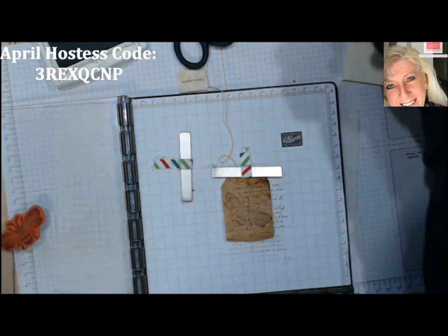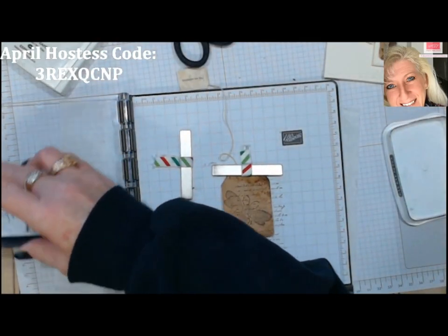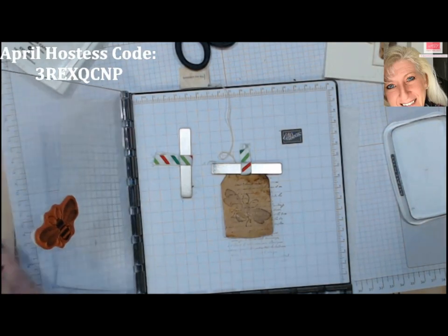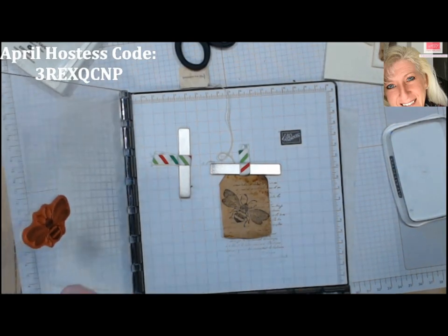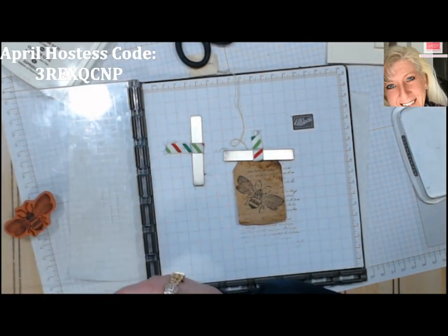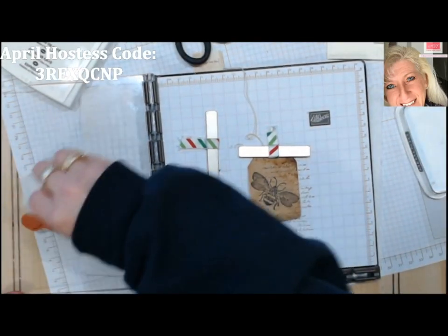It's not showing up real well, so I'll bring in my black Memento ink. Since we're on the Stamparatus, it's already lined up and ready to go. You could probably even heat emboss on these if you wanted — they're pretty sturdy. I like that a lot better; I'm going to hit it one more time, mainly the body — I want it a little bolder. There we go, that's really neat looking.